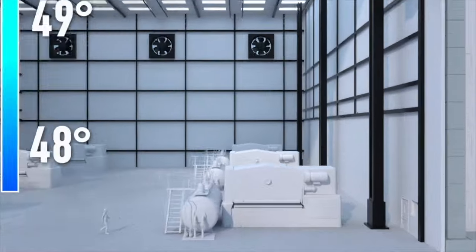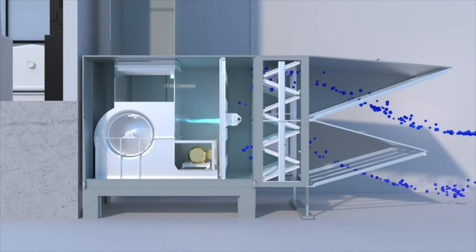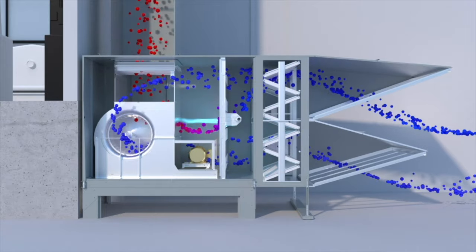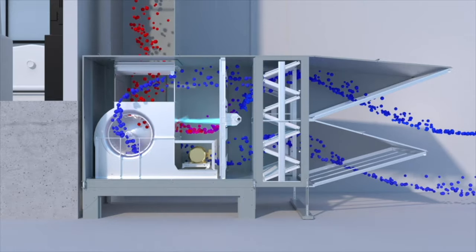Cambridge M-Series is a 100% outside-air, direct-fired, tempered ventilation system that provides the most energy-efficient way to offset building exhaust and improve indoor air quality. Cambridge M-Series units are designed for industrial facilities and are designed to last.